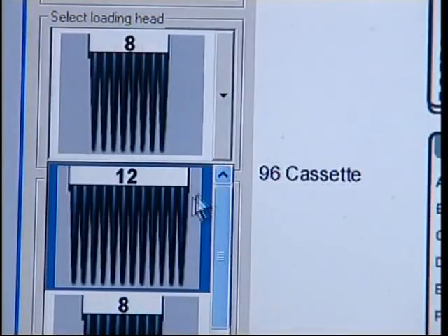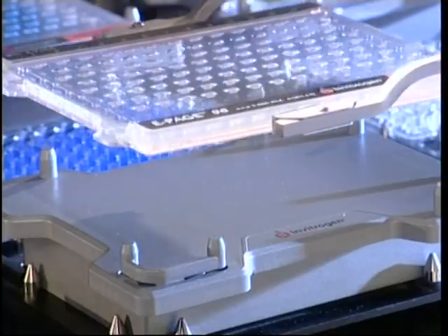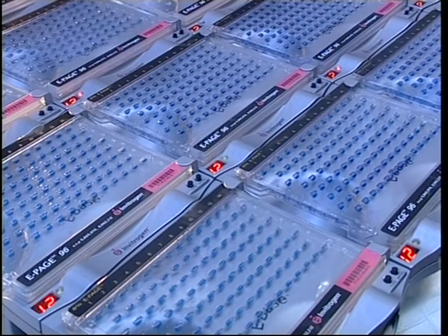Select your specific loading pattern through the eEditor. Once loaded, it is possible to remove the cassettes from the base or insert new ones. The wireless control device enables the creation of a hands-free zone for gel running, making it possible to manage and control multiple ePage and eGel runs directly from your desktop.